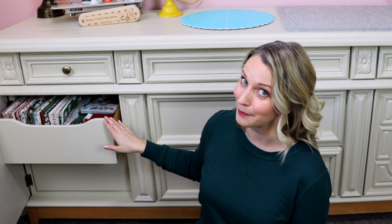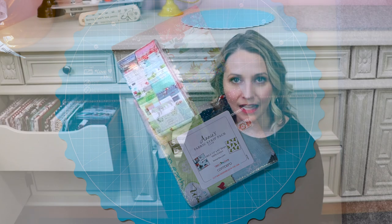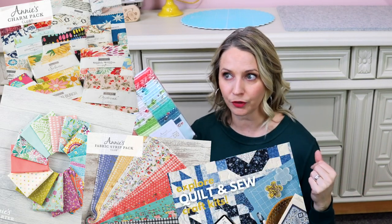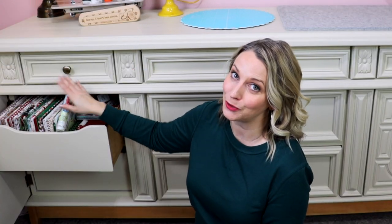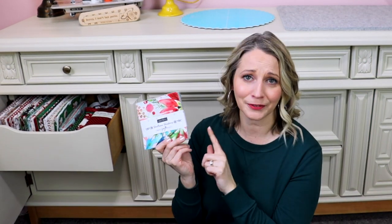Something I want to show you in my Christmas stash is this little strip pack — they don't call it a jelly roll, but it's a strip pack by Annie's. Annie's does different subscriptions: this one is for strips, but you can also do charm packs and fat quarter packs — I'll link to them in the description. If you're like me and use comic book boards for your fabric, you'll also appreciate a flat jelly roll. I also have this adorable little charm pack — it's so pretty I don't want to use it on just any project. If you have any ideas, let me know in the comments down below.